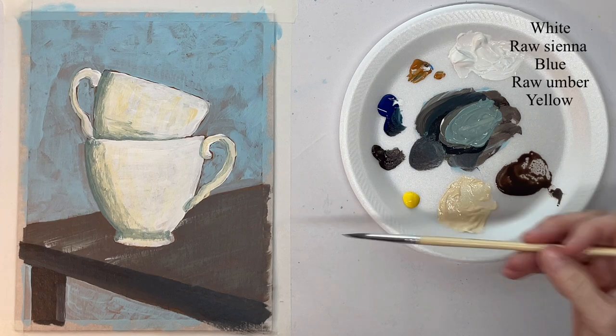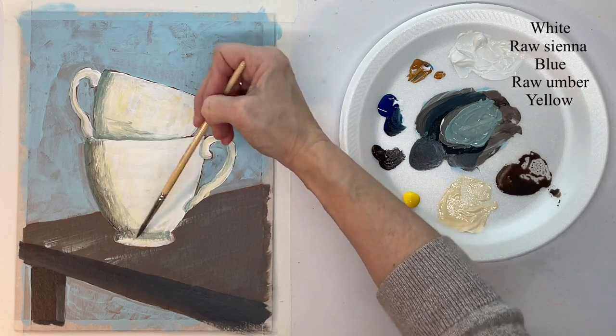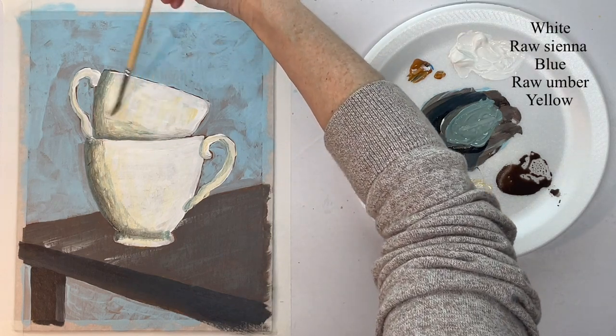Now I'm watering down some brown and scumbling that in. I'm keeping it darker on the left-hand side but scumbling it very lightly through the whole thing — through both cups.